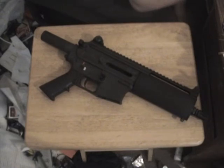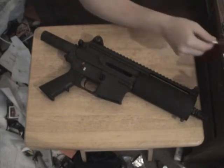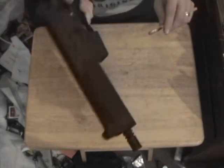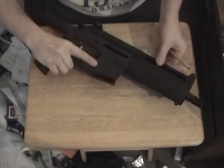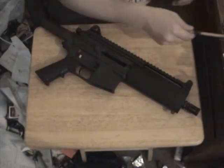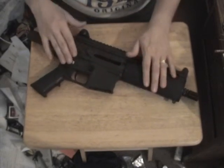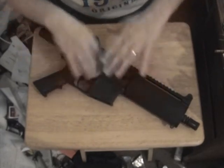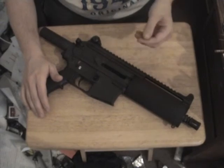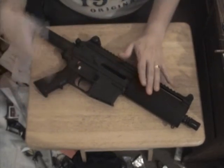It specifically talks about adding a vertical foregrip to the handgun. If I built a grip to put right there and held the weapon like so, this would now become an AOW — any other weapon. If you have an AR-15 pistol such as this one that has an accessory rail and you want to put a grip on there to fire it like so, it's a $5 transfer tax. Everything is the same as buying a machine gun, suppressor, or short-barrel shotgun, but it's only $5. Everything else is a $200 tax stamp.